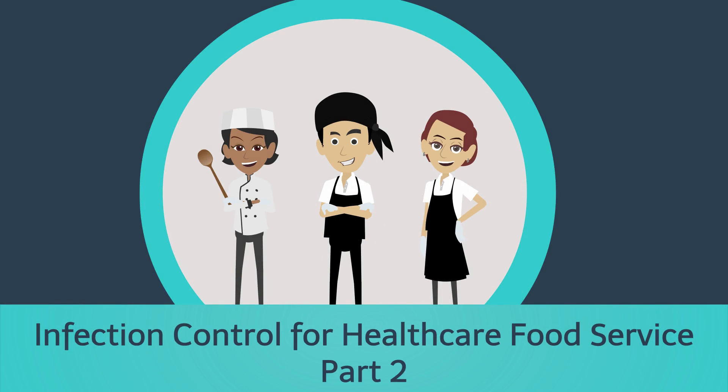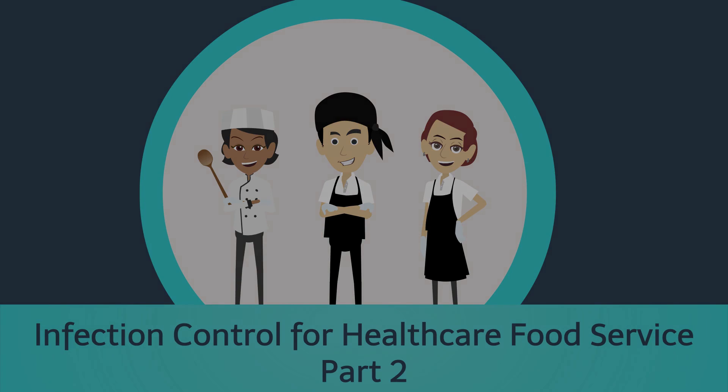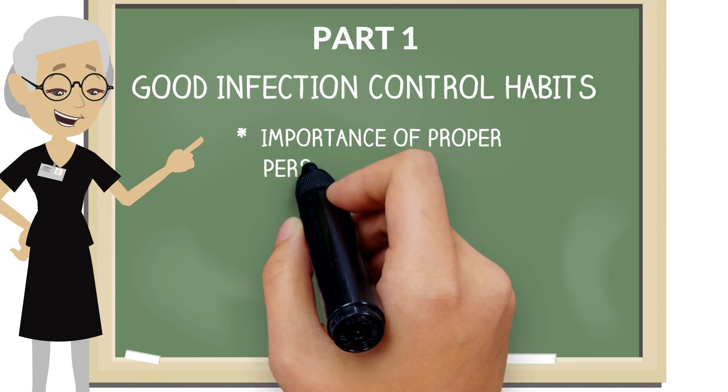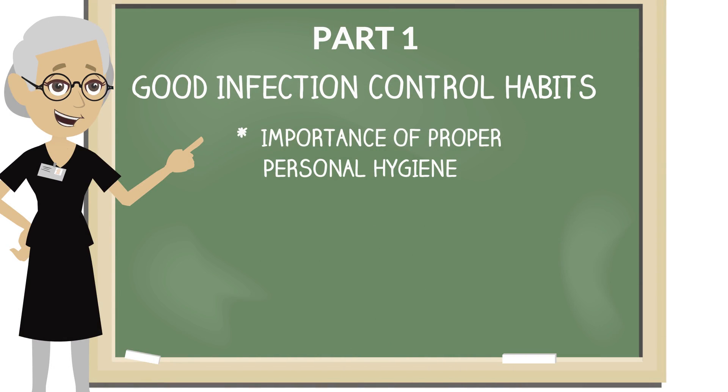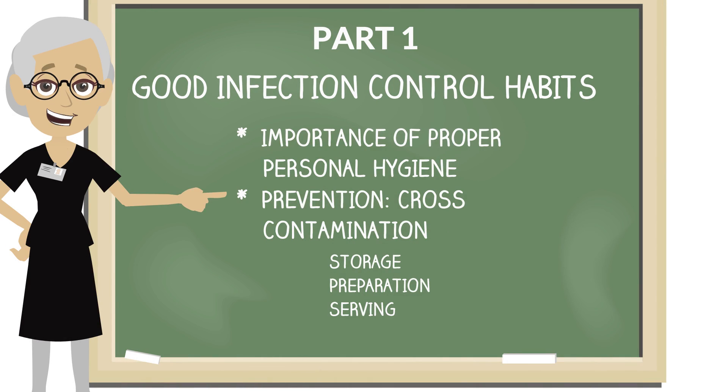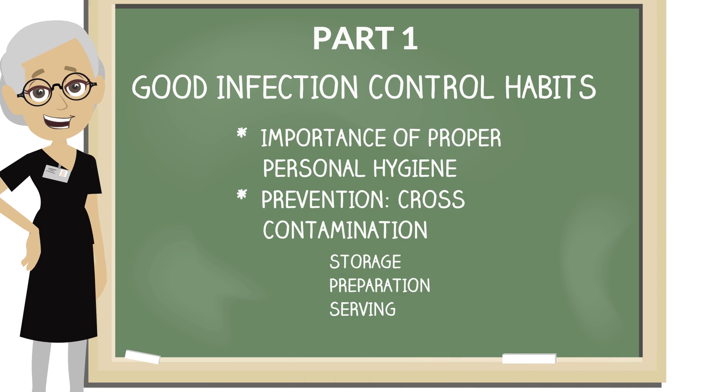Welcome to today's training, Infection Control for Food Service Staff, Part 2. In Part 1 of this video series, you learned about the importance of practicing good infection control habits, the role of proper personal hygiene habits in food safety, and how to prevent cross-contamination by following the rules for storage, preparation, and serving when working in food service areas. These practices all prevent the spread of foodborne illnesses.